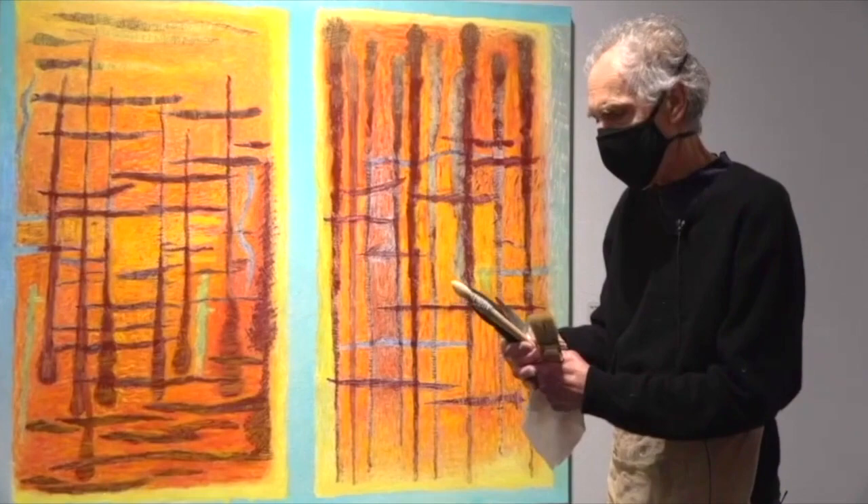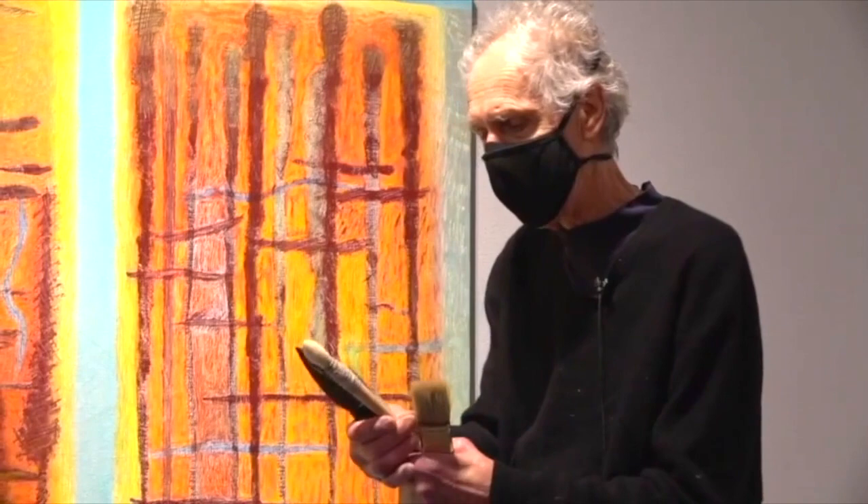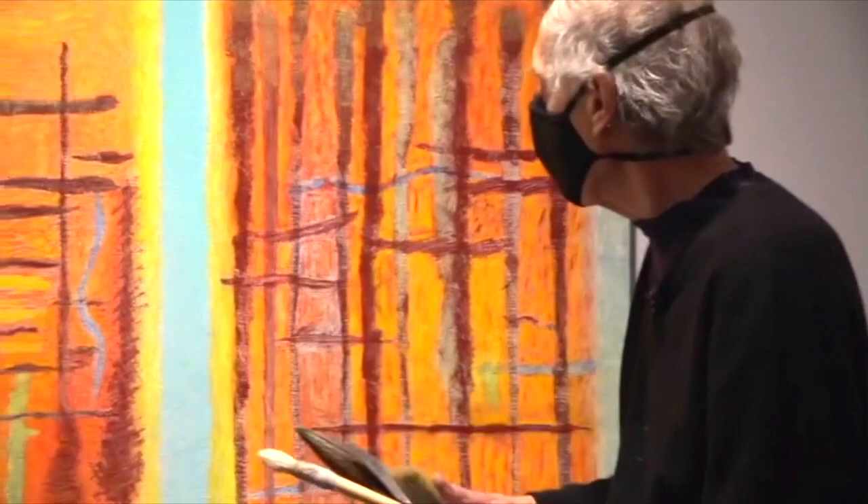It's a method that's practically a thousand years old, invented by the Flemish who grew the canvas. The linen came from flax. So for this painting, I used some particular tools.